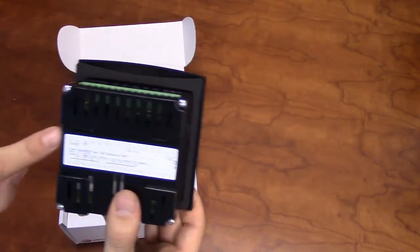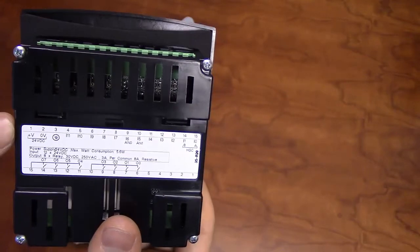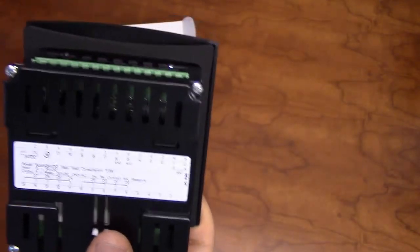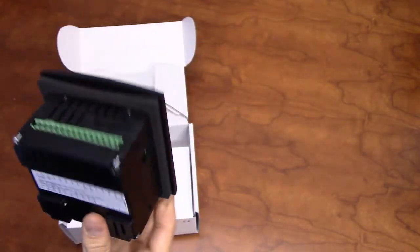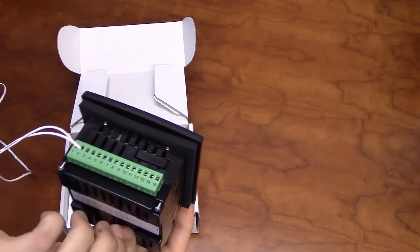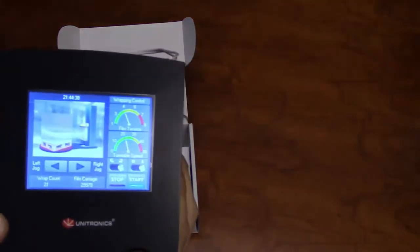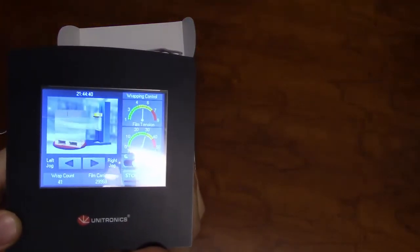To power on the unit, ensure there is a clean 24-volt power supply going to terminal pin 1, and the zero-volt reference of the supply going to terminal pin 2. Thank you for watching our Unitronics product overview.